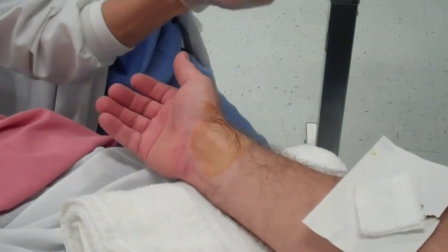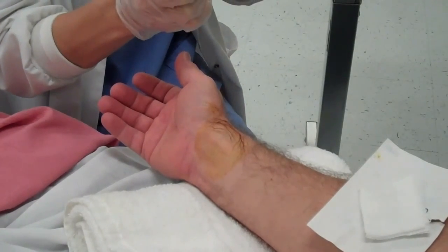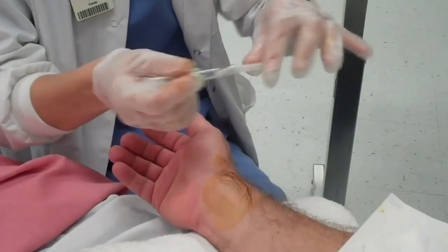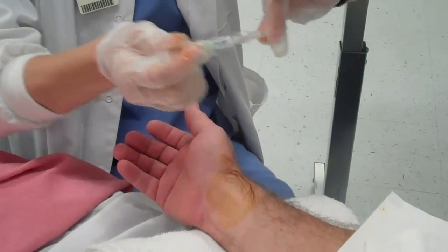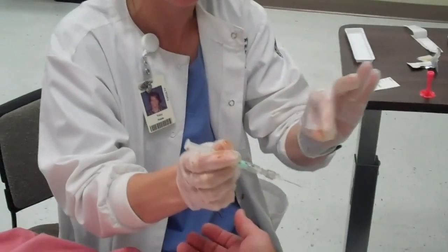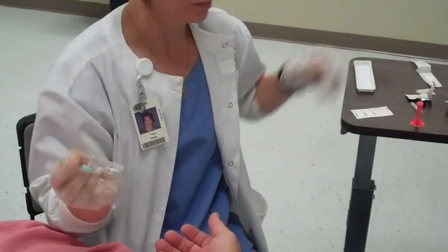Now I'm going to take my cap off. I did recap purposely — I wanted to do that. Whenever you're pulling apart, pull apart this way. Not too closely because you don't want to end up puncturing your hand. So pull apart nicely. I'll put my cap here.